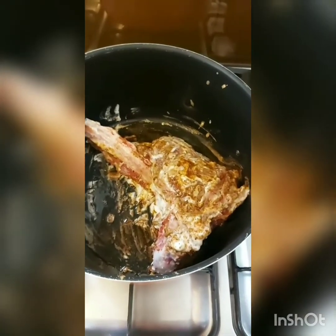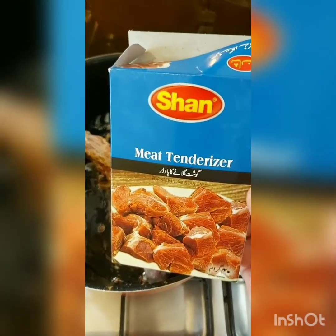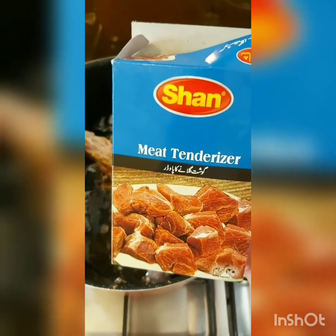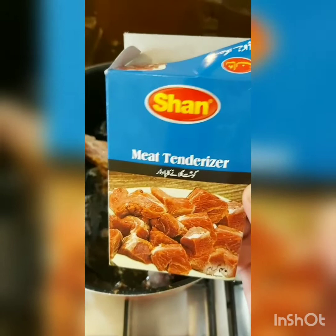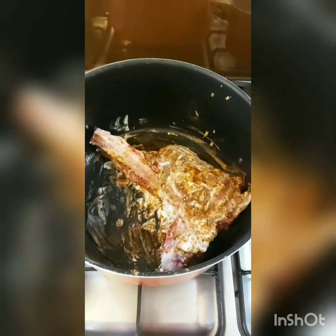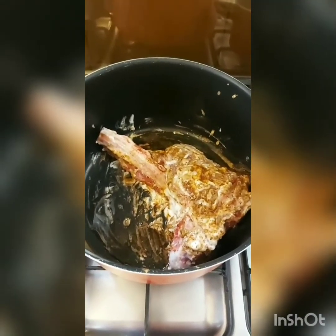A lot of people ask me at what point I use meat tenderizer — I don't usually, but today I'm using it because I don't have enough time to marinate in shredded raw papaya. So I'm going to be using a teaspoon, or whatever it says on the packet, and I'm going to cover this and cook it with a little bit of water for at least two hours.